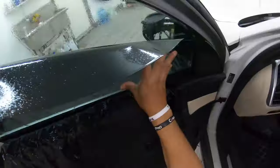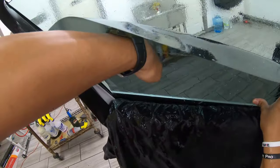Don't touch any of the film. There you go. Keep on sliding down. Use your whole body.